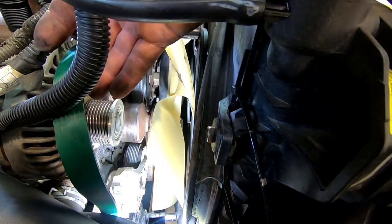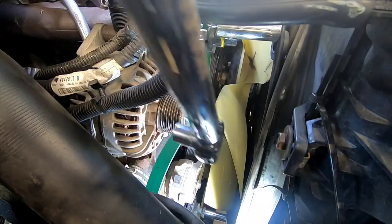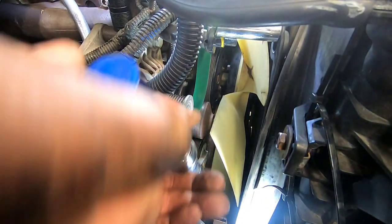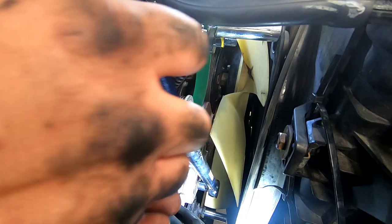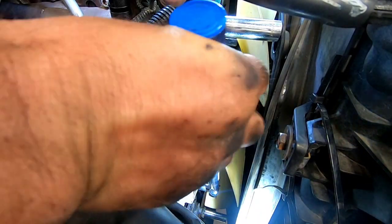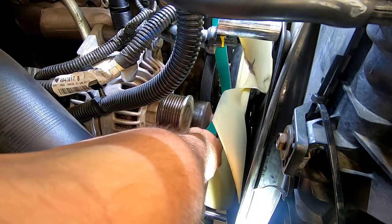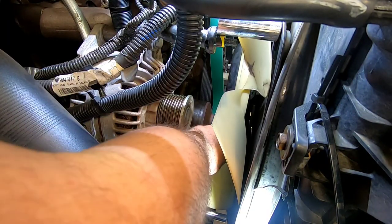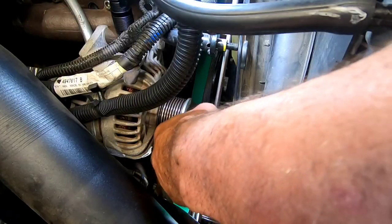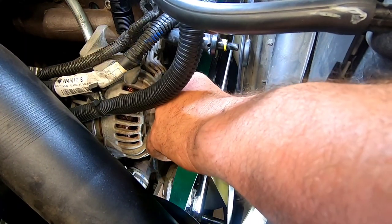Move the bottom of the belt around the AC compressor. Using a torque wrench and a 13 millimeter, torque your tensioner down to 32 foot pounds. Next, place your belt around the water pump. Using your fan belt tool, place the belt around the alternator.